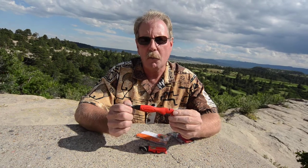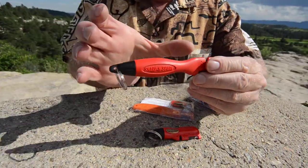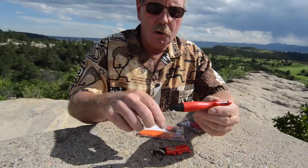Hi, this is Brad with Sharpen's Best and I want to go over a new tool with you. You remember the old Sharpen Spark, probably — we just call it the original. It's four and a half inches long. It's got the reshaper, the sharpener, and the fire starter in the handle.